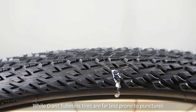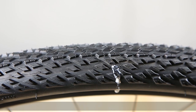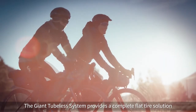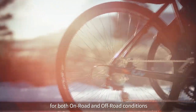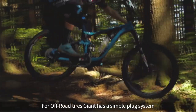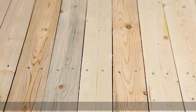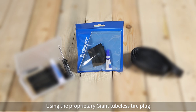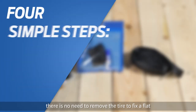While Giant tubeless tires are far less prone to punctures, flats can still happen. The Giant tubeless system provides a complete flat tire solution for both on-road and off-road conditions. For off-road tires, Giant has a simple plug system. Using the proprietary Giant tubeless tire plug, there is no need to remove the tire to fix a flat.